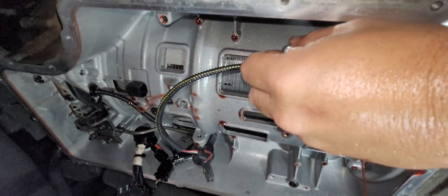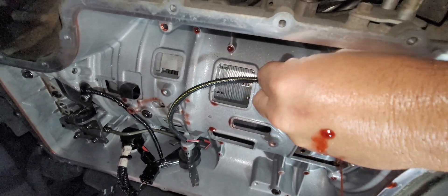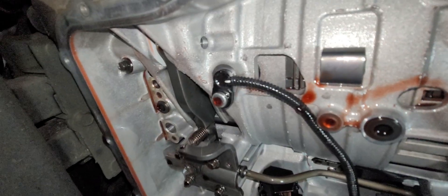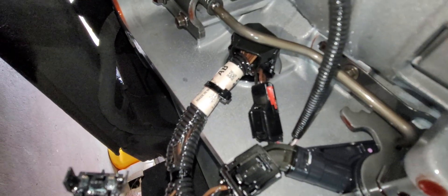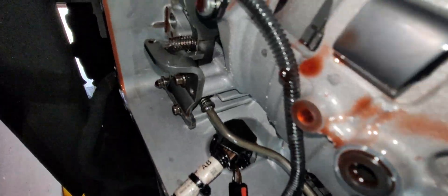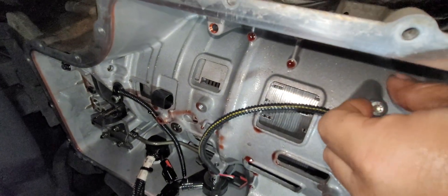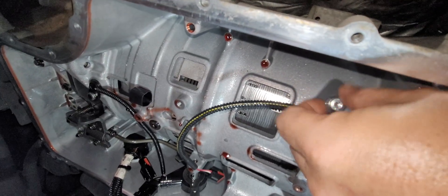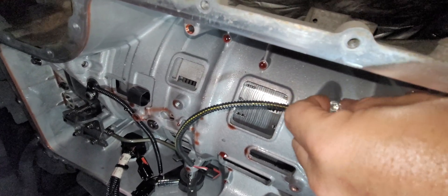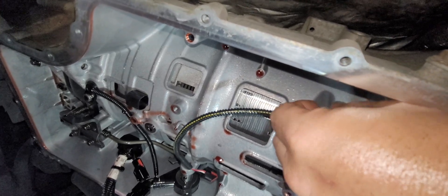This is your input speed sensor right here — you have to pull the valve body to get to it. And this one is your output speed sensor. Both of them plug into the main harness that goes to your solenoids. The output plugs in right here and goes to there, and the input plugs in right here and runs right up the side of the valve body, held in by some torque bolts. I thought this video was worth making because I haven't found anything about the location of the input and output speed sensors on the 6R140.